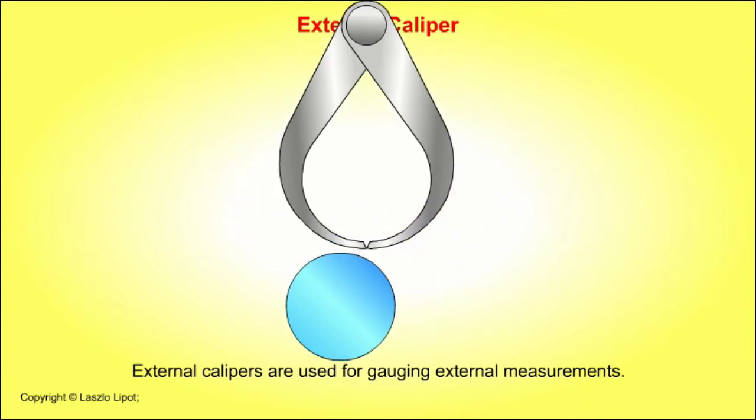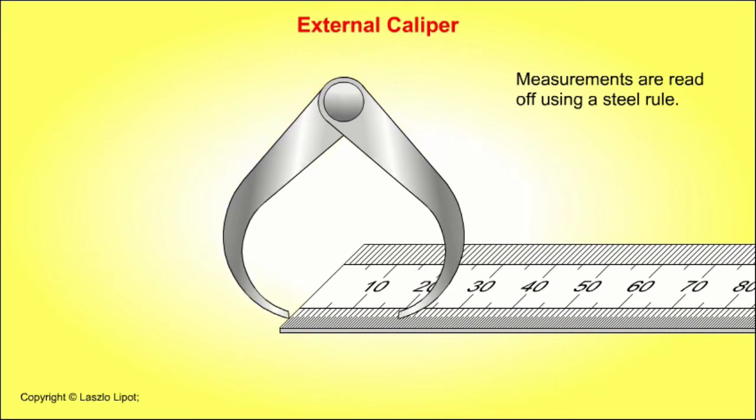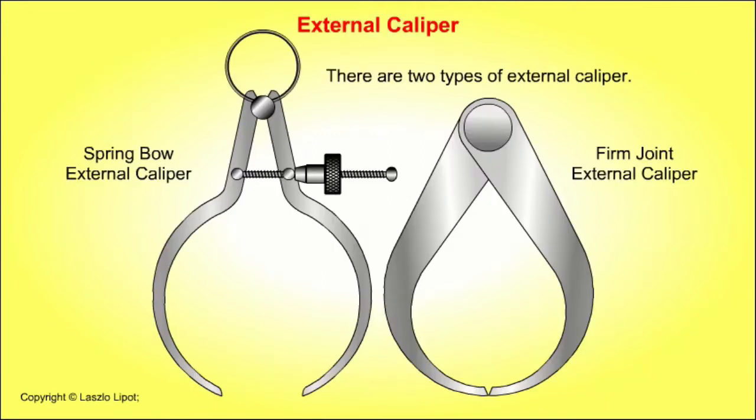External calipers are used for gauging external measurements, which are read off using a steel rule. There are two types of external caliper: the spring bow external caliper and the firm joint external caliper.